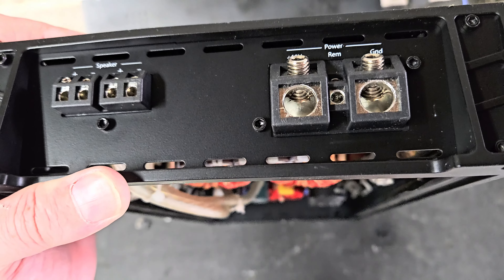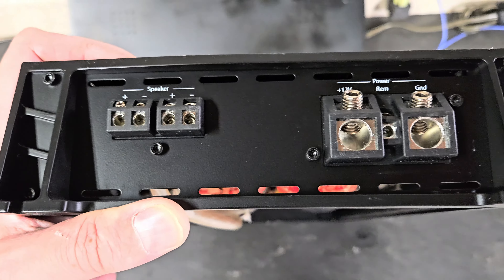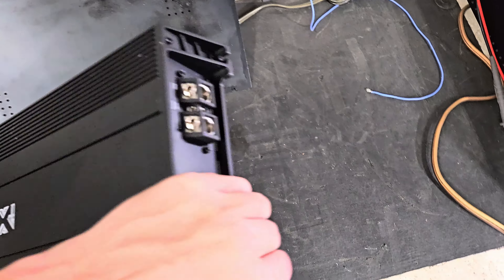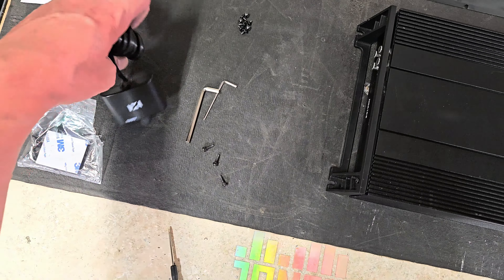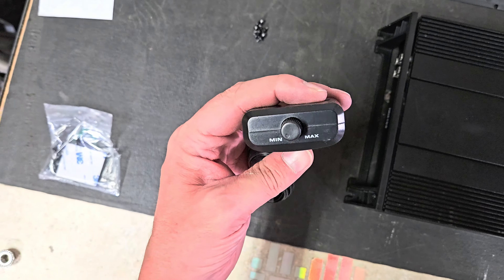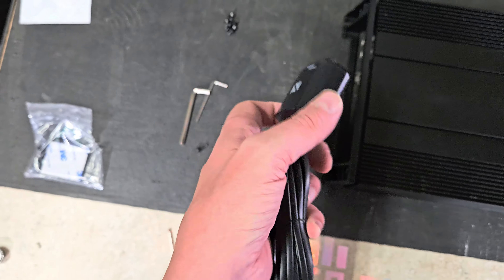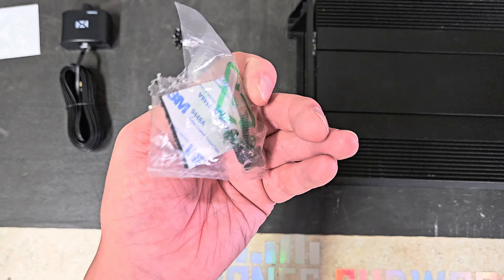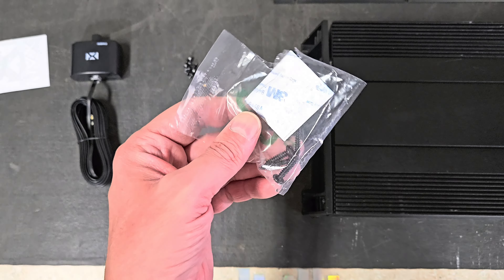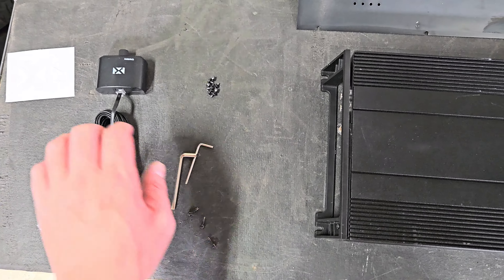On to 2 ohms, starting at 14.63 volts. Rated 1,300 watts clean — let's see what it does with a little clipping. Result: well over 1,500 watts at 2 ohms — 1,547 watts, dropping to 14.38 volts. Rated 1,300 watts and it gave us 1,547. We'll keep going.